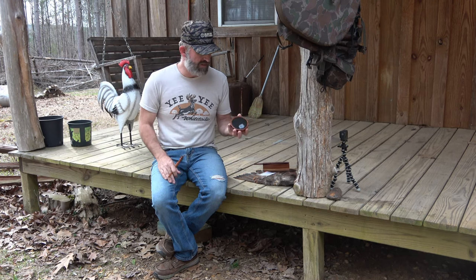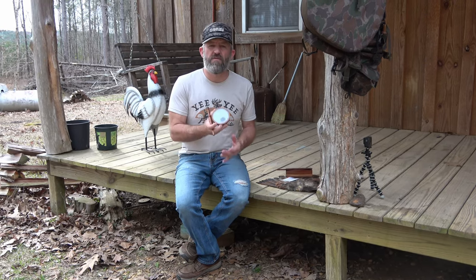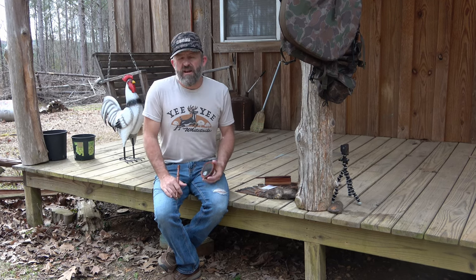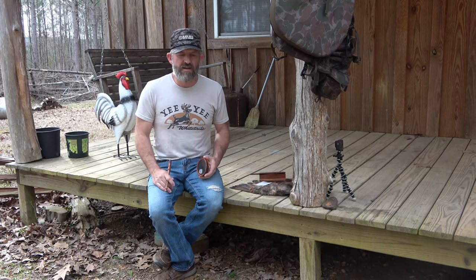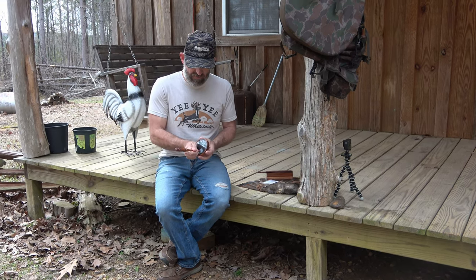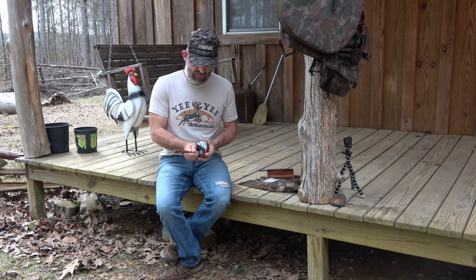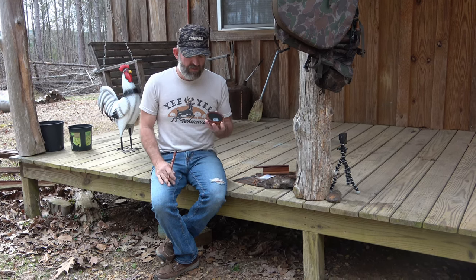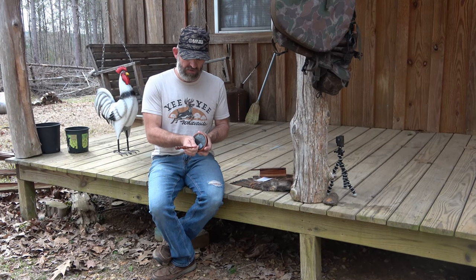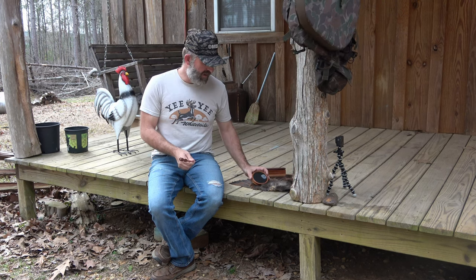I think it's cherry wood that the pot is made out of. This is going to be a new call for me for 2023. I'll typically use this call for locating turkeys that may be a good distance away, maybe early morning. You can just really cut loud, yelp loud. That's kind of going to be my primary use, although you can get a little quieter on these calls if you want to.